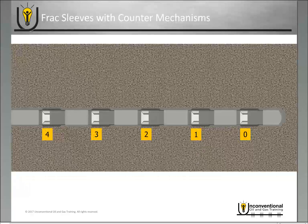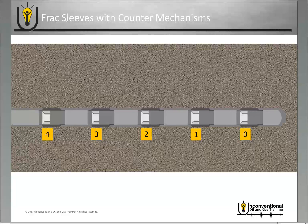With this concept you're going to have the same size ball and ball seat diameter in each of your sleeves. We've got five sleeves shown here. You drop a ball, and as it's pumped through the well it passes through each of those sleeves — you can see the counter counting down as it passes through. When it lands on the ball seat at zero, applying pressure will open that frac sleeve, and once the ports are exposed you can begin your first stage frac job.